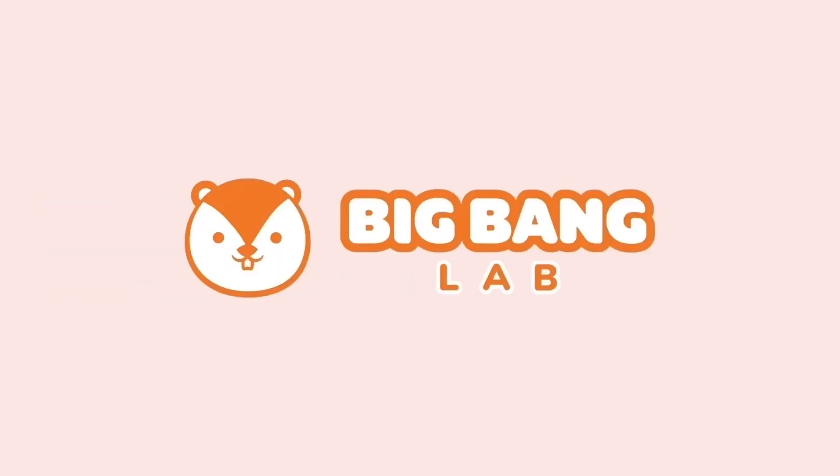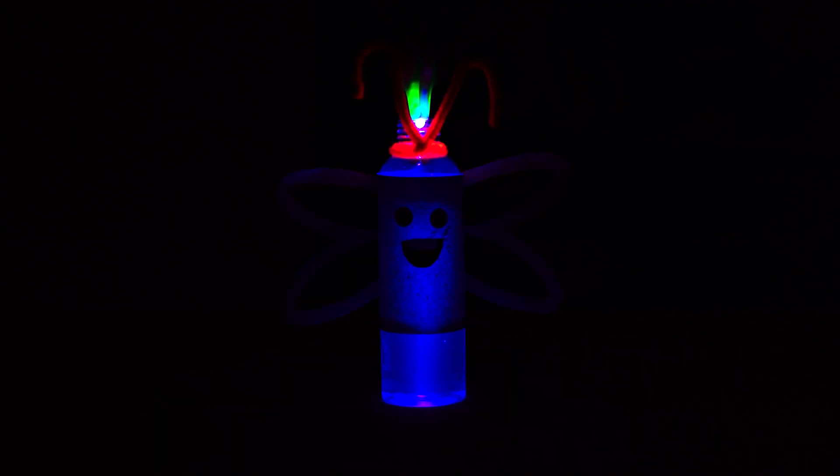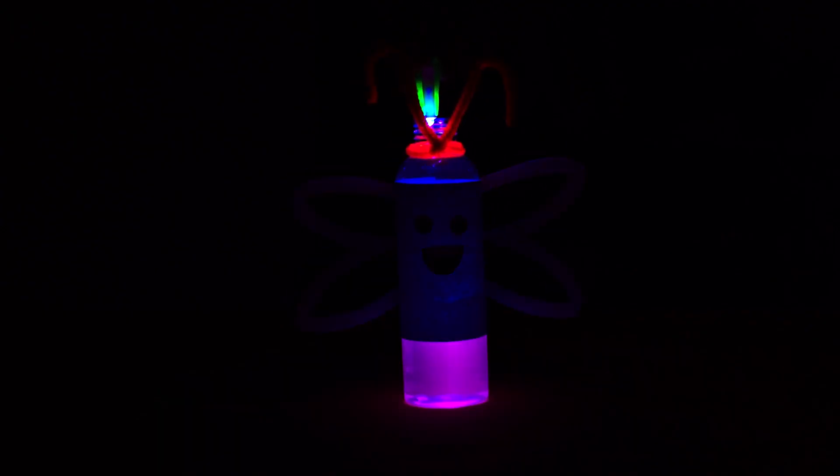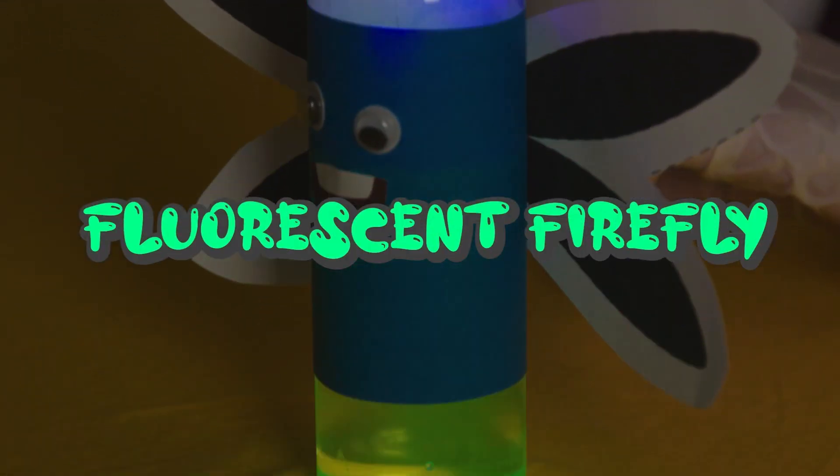Big Bang Lab. Welcome back, Chipsters! It's Big Bang experiment time! Today, we're going to make our very own fluorescent firefly!